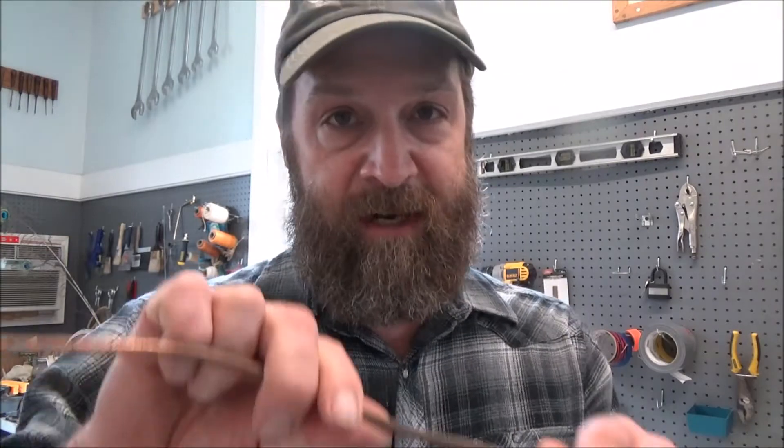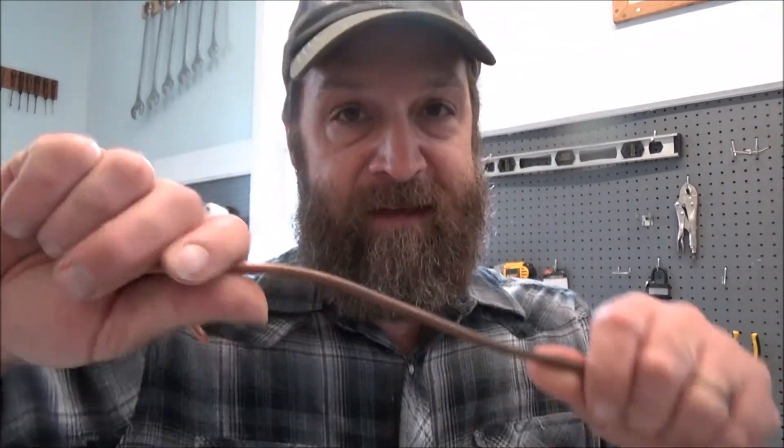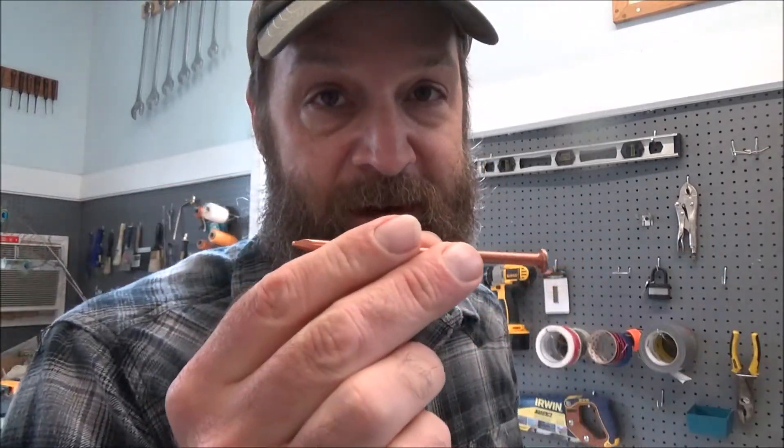Regarding the copper, I did find online some solid copper nails. These aren't copper plated, they're solid copper. You can also try ground rod for electrical installations, but I find that's a little softer and the nails work really well.